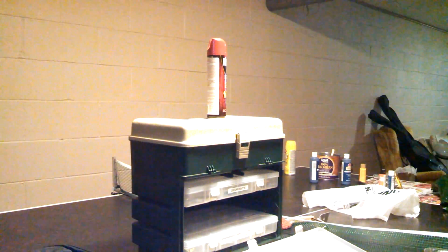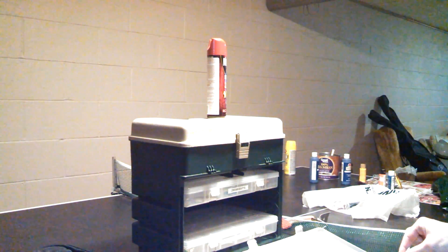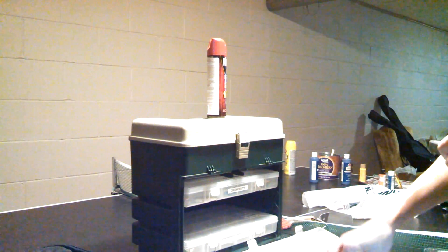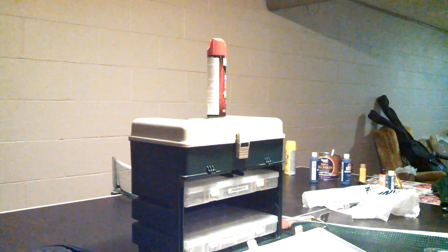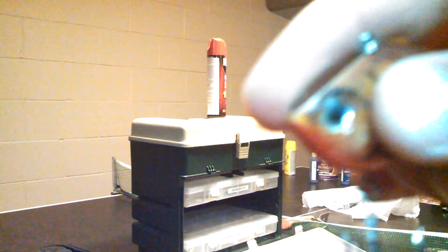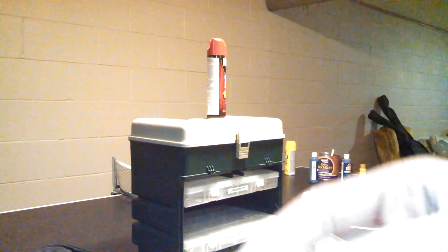This is my first one in this color. Number two is the Rapala Clackin' Rap, Size 6. The Clackin' Rap — I think I did a review on this. It's got that cylinder in it and it sounds like it's clacking. It's one of the loudest lures on the Rapala market.